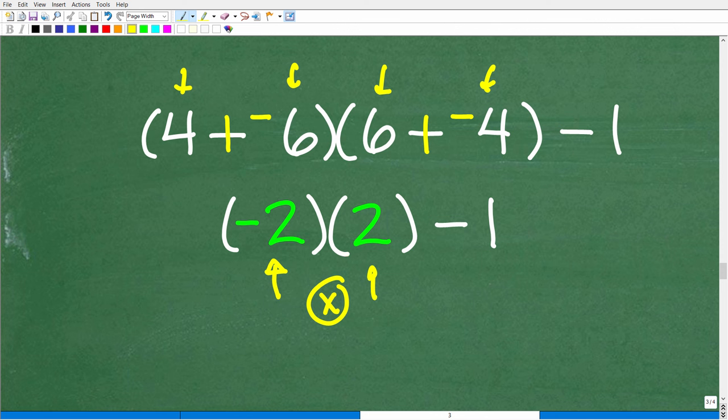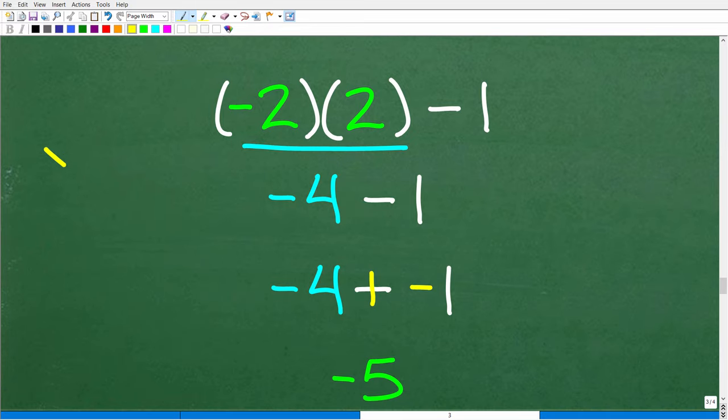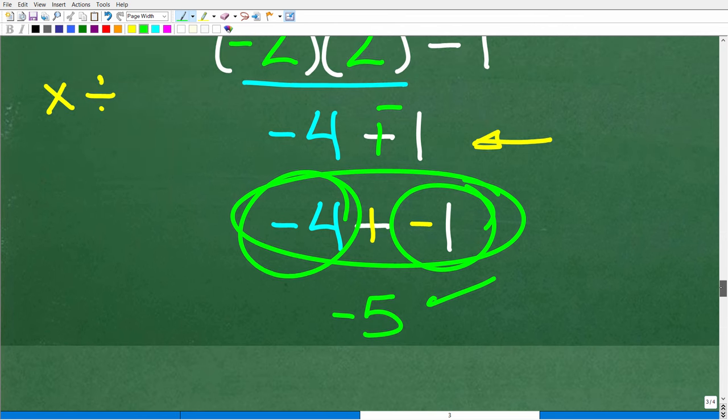So we now have negative 2 times positive 2, minus 1. By PEMDAS, we do multiplication before subtraction. Negative times positive — different signs — so the answer is negative: negative 4. Now we have negative 4 minus 1, which becomes negative 4 plus negative 1. We owe $4 and another $1, giving a total debt of $5. So the answer is negative 5.